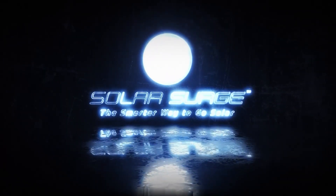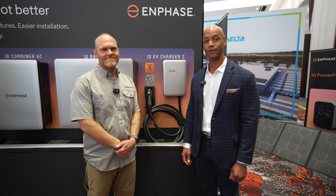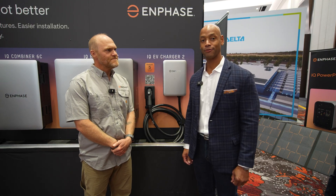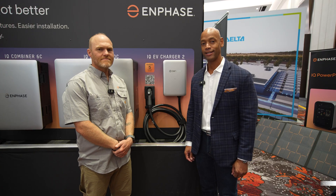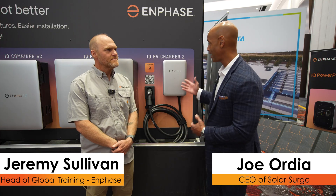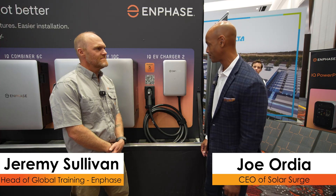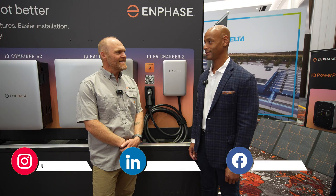The smarter way to go solar. Hi everyone, Joe Ordea here for Solar Surge. Today we're coming back to you from RE+, the International Solar Conference here in Las Vegas. This afternoon I'm joined by Jeremy Sullivan from Enphase. We're looking at the brand new Enphase IQ EV Charger 2. Jeremy, it's good to see you again — thanks for taking time to chat with us. Happy to be here.